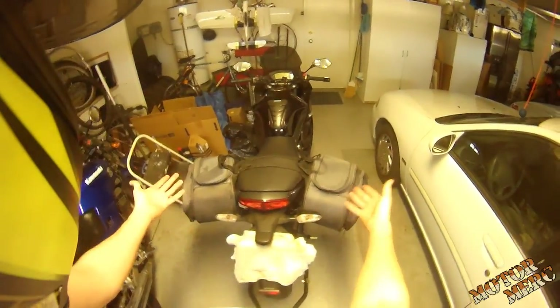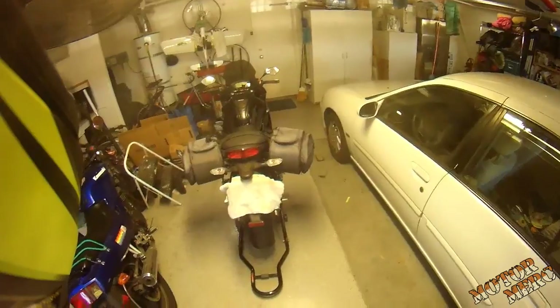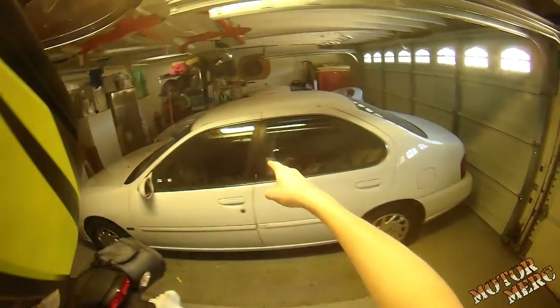Man, this is beautiful — I'm super stoked. Just kind of enjoying the fruits of my labor here. Thanks for watching, much appreciated. Motor Merc, checking out — catch you guys later.